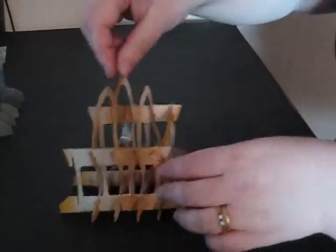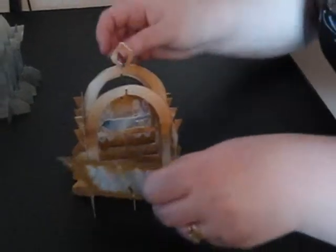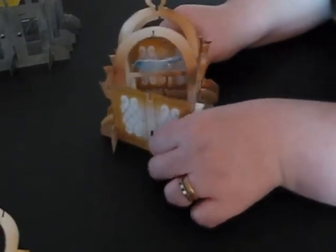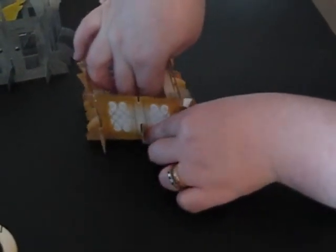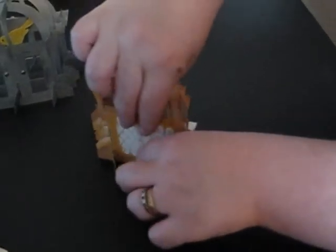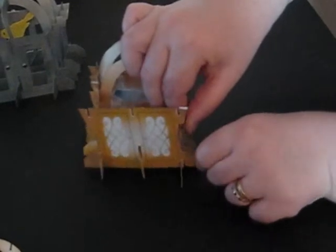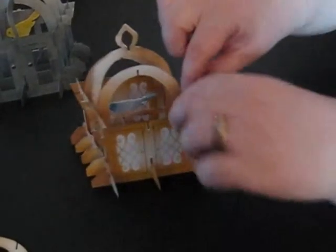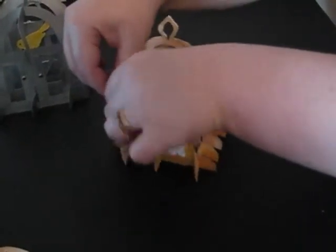To put the front in place you do exactly the same. I'm going to hook that over at the side and push the strengthening bar through the middle hole, then push this edge one over the top, and then the top hooks are just going to bend and slot into each other.